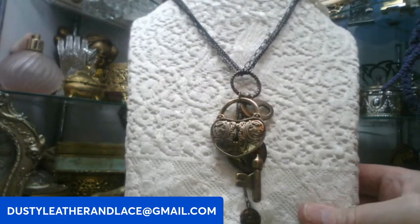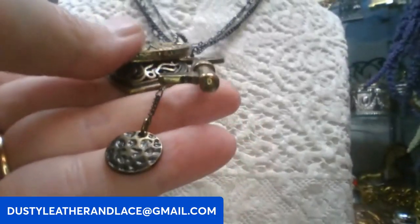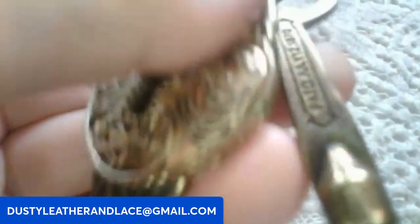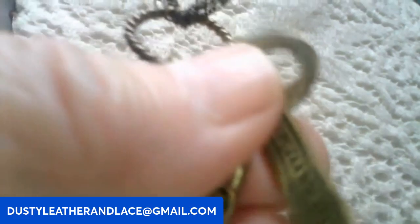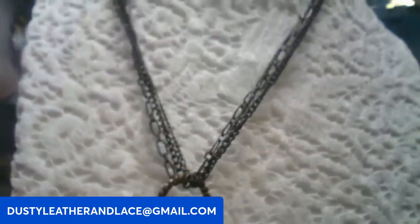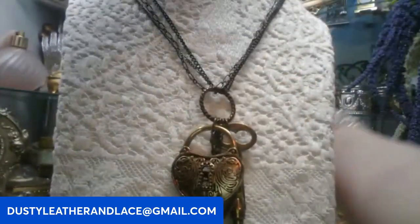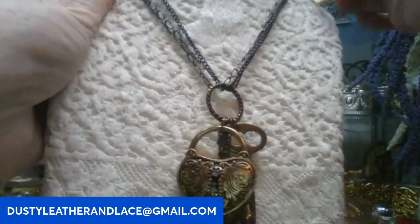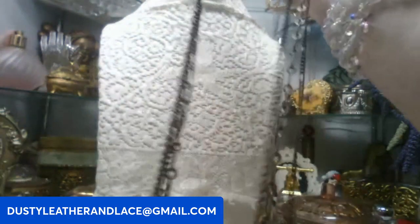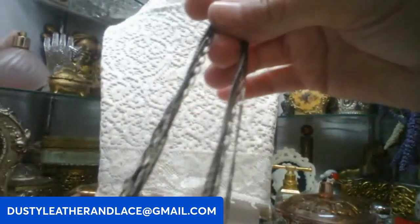Here's a pretty key and lock necklace in the shape of a heart, brass tone with little charmies on it. The key does say something on both sides. The chains are 30 inches long, multi-chain, so it's really long. This is going to be fourteen dollars, keyword: lock and key necklace. Very steampunk style.